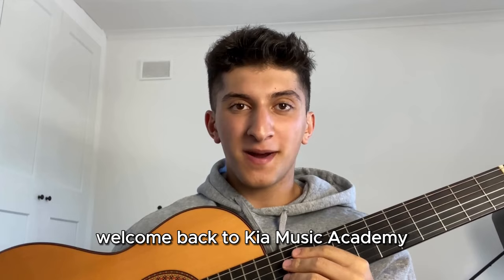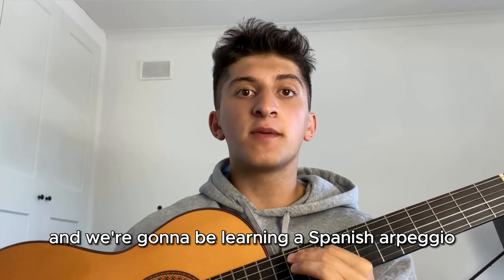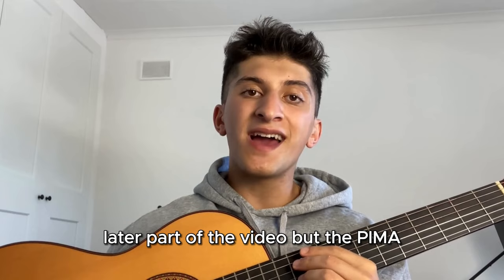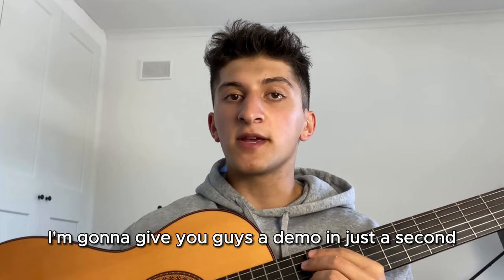Hello everyone, welcome back to KIA Music Academy. Today we're going to be learning a Spanish arpeggio which I like to call the PIMA, named after the fingers we're going to be using. The PIMA Spanish arpeggio is very beautiful sounding, especially when it gets to a nice speed. I'm going to give you a demo in just a second, so stick around and let's learn this together.